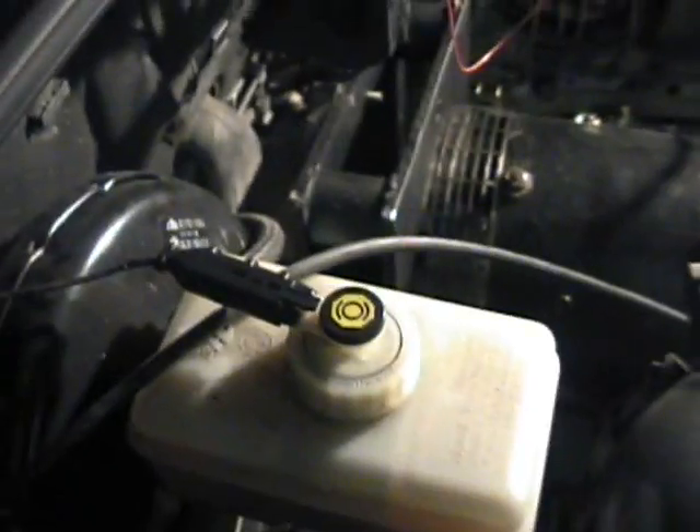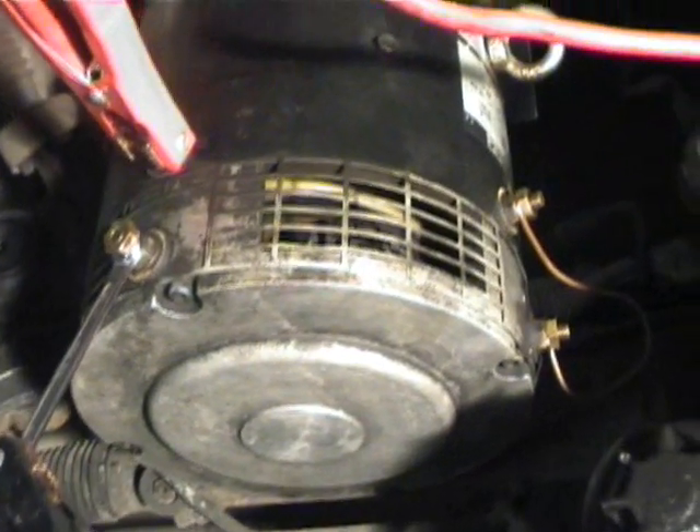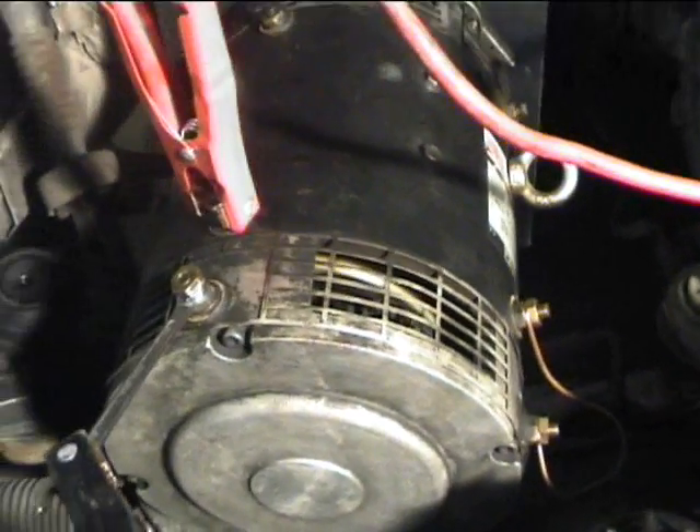And you can see we're spinning away happily. I don't know if it would be possible to see the inside of the coupler — probably not at this angle. So that's about it, spinning away happily.